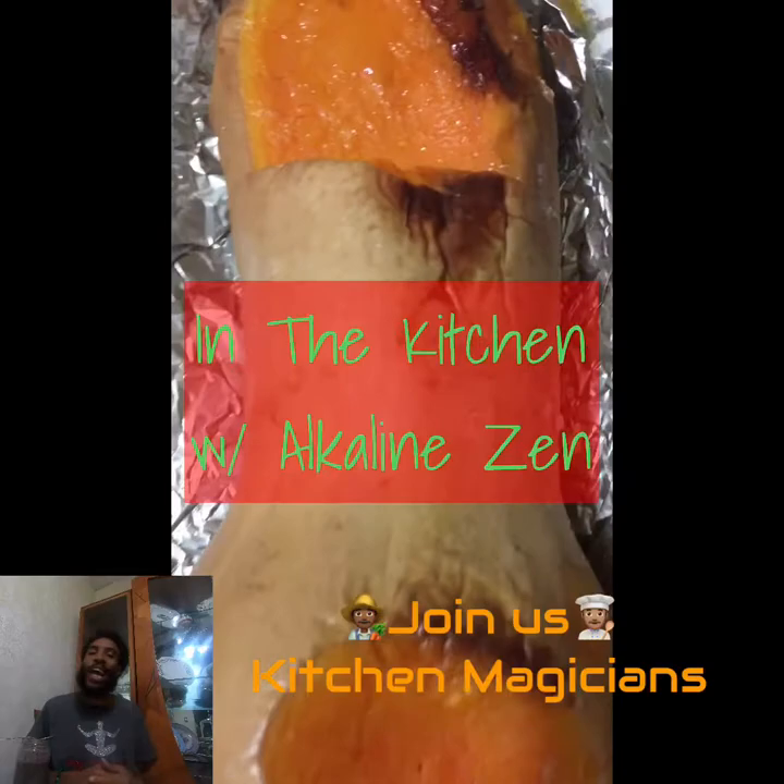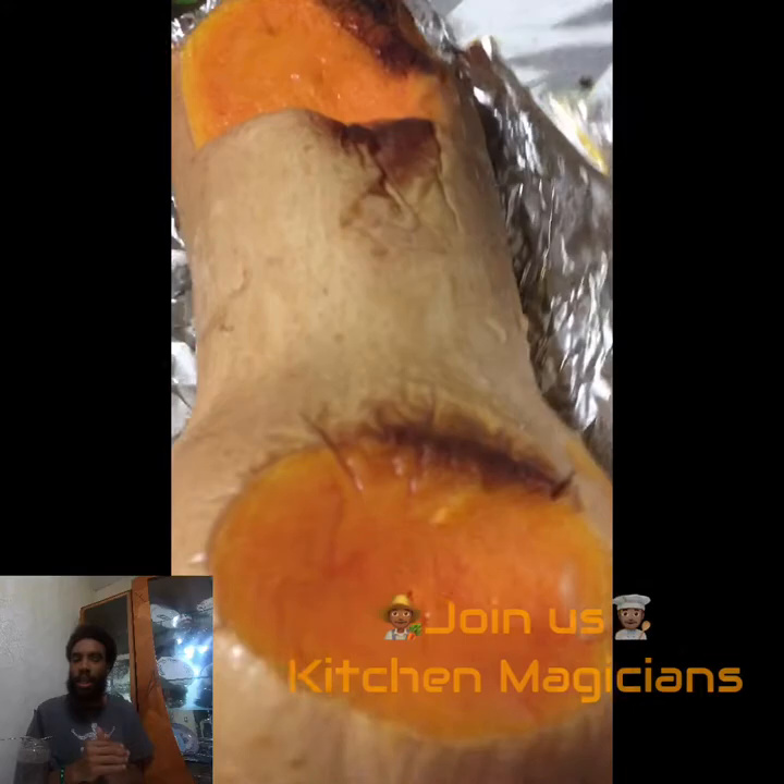Get hyped, y'all. This week on In the Kitchen with Alkaline Zen, we have a triple pack.